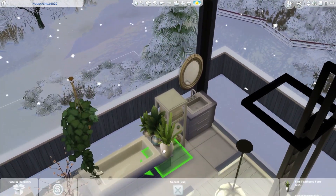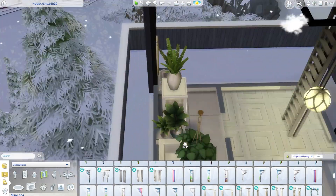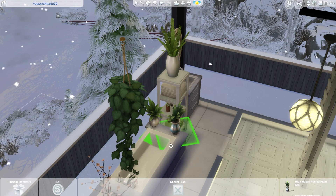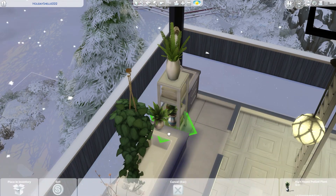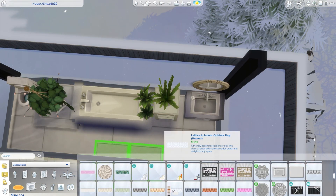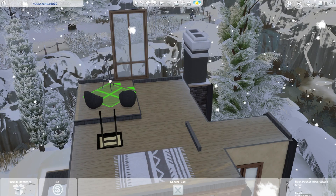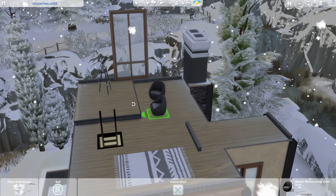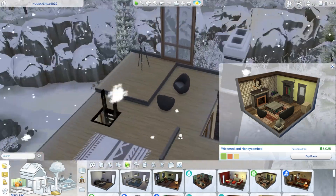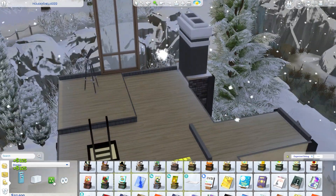Originally I was trying to do a bookcase situation along the edge of that side over there, but it just wasn't working out. So you'll see me going out a little bit each time just to see if things are peeking out, because I want to make sure things are not peeking out the entire time.